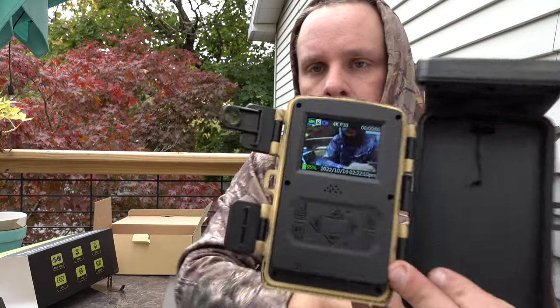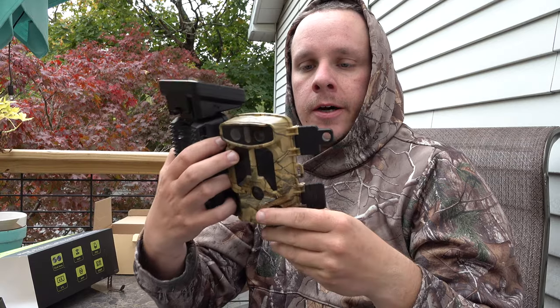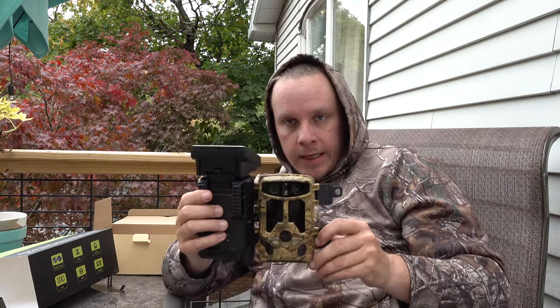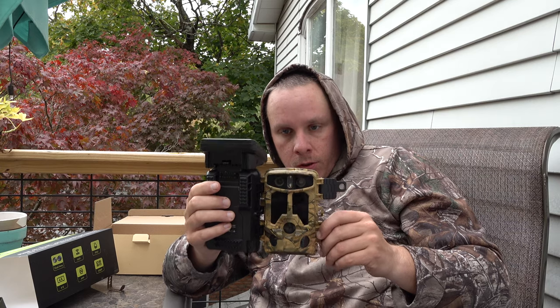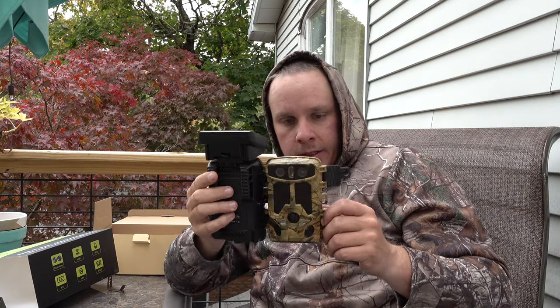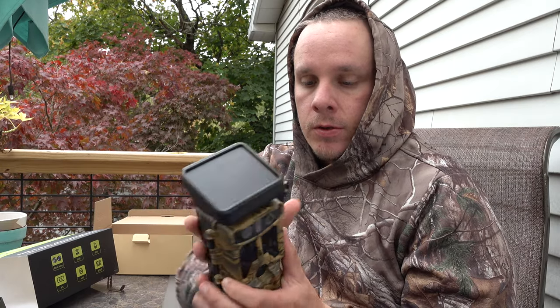There's your little viewer, which is great for setting it up. What I do is get up against the tree, hold the camera like this, and get an idea of how I want everything set up. Then I just close her up, throw the strap through there, and forget about it — come check it in a week.